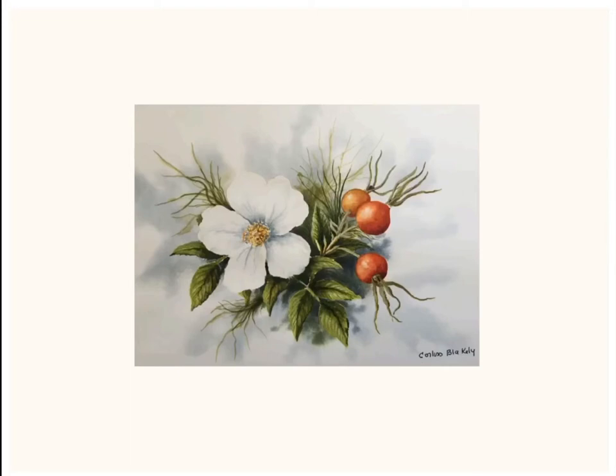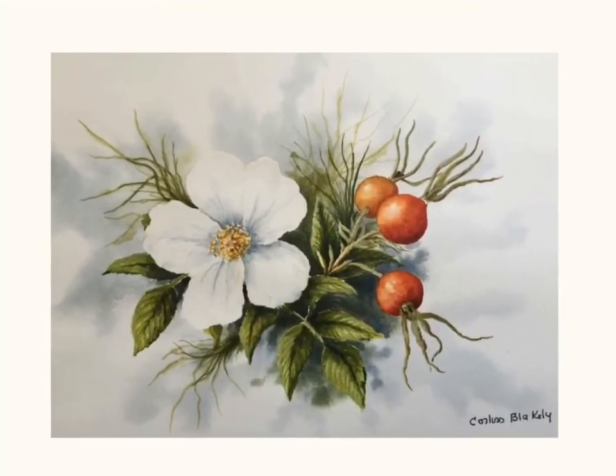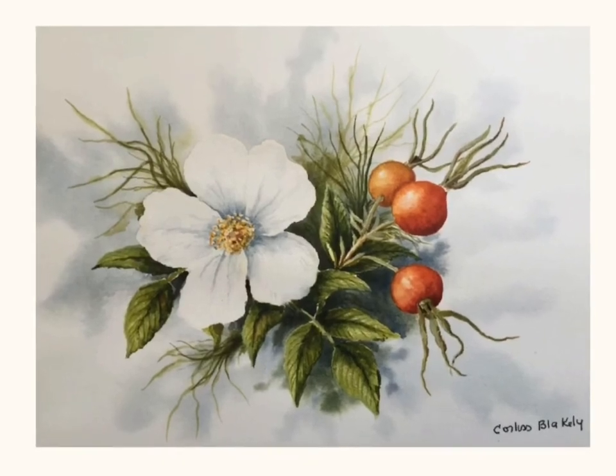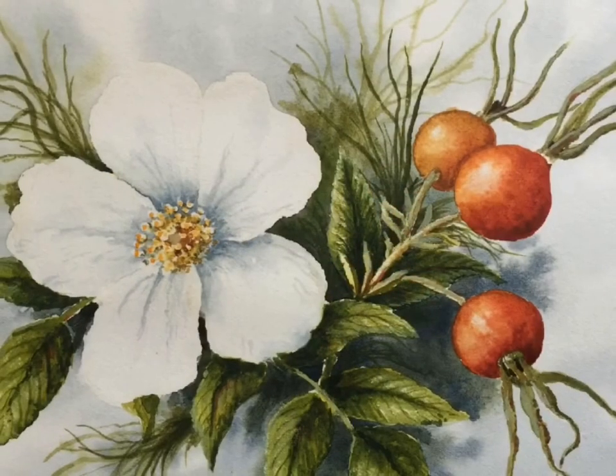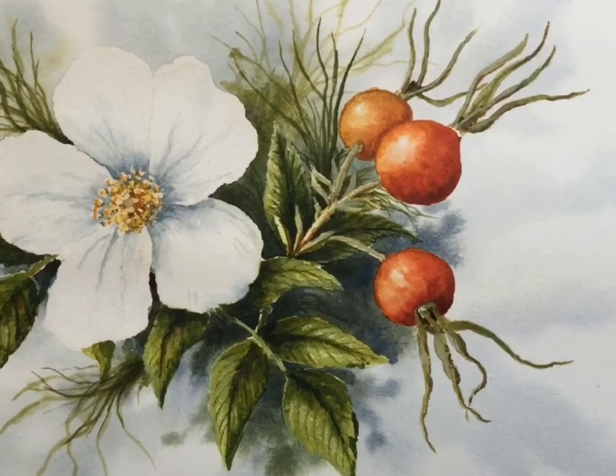Hi, this is Corliss Blakely and I'm sharing a new video today. This is going to feature some wild roses that I have at my summer cottage on Butler Island. I love painting flowers. This is a close-up showing the end of the painting, and I'm going to be walking you through how I did this.